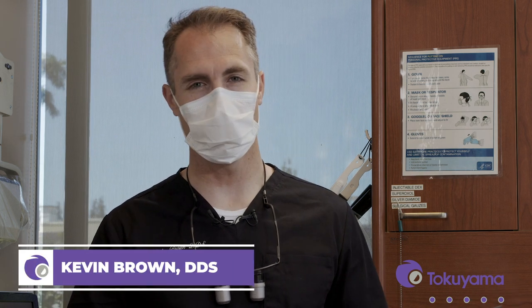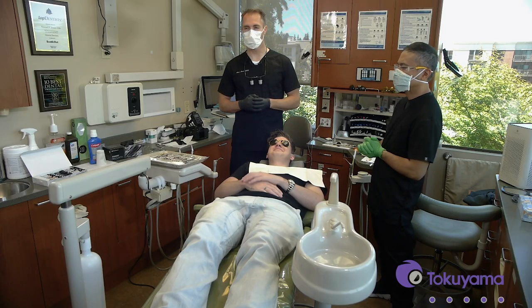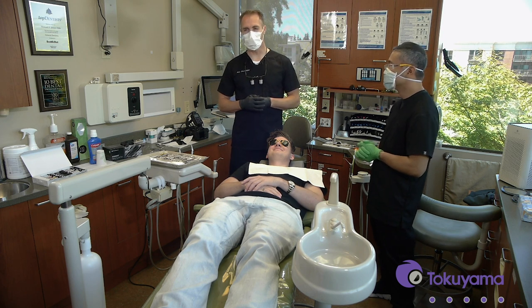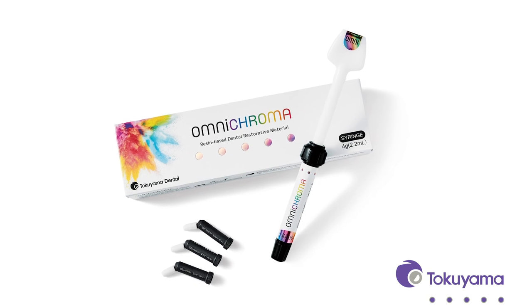Hi, I'm Dr. Kevin Brown, and we are here today with my wonderful assistant Jed and our wonderful patient Mason, who happens to have chipped his front tooth recently. He was kind enough to let us film this so we can show how to use Tokuyama's newest composite, Omni Chroma and Omni Chroma Blocker.